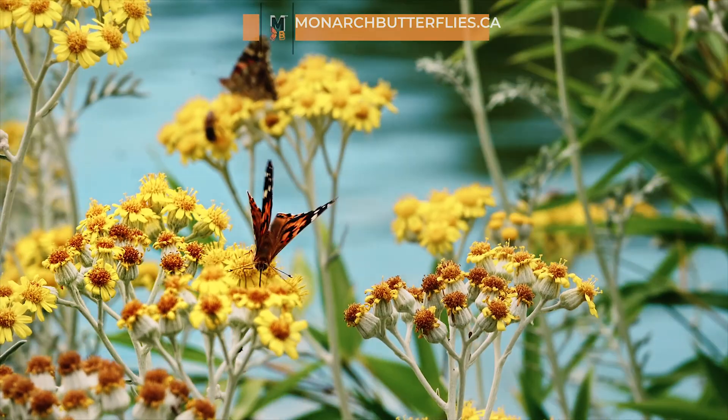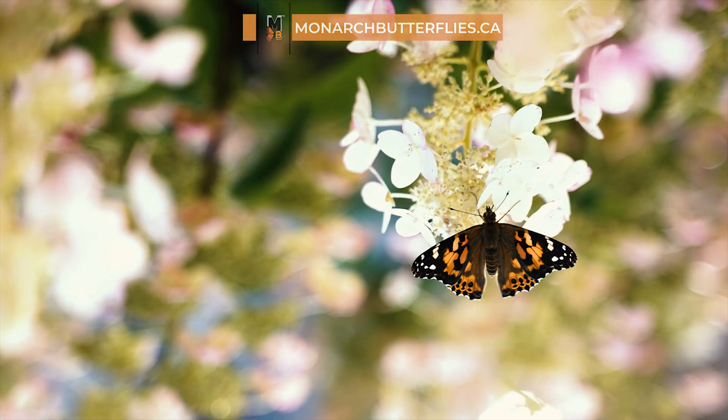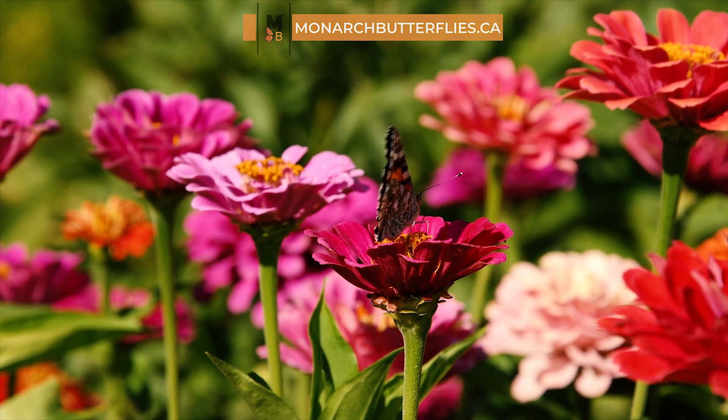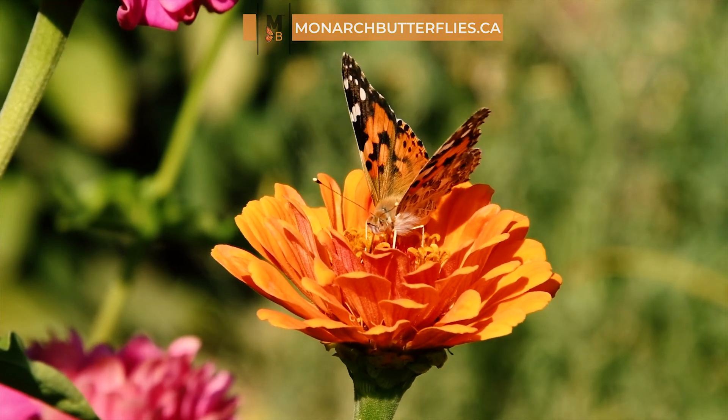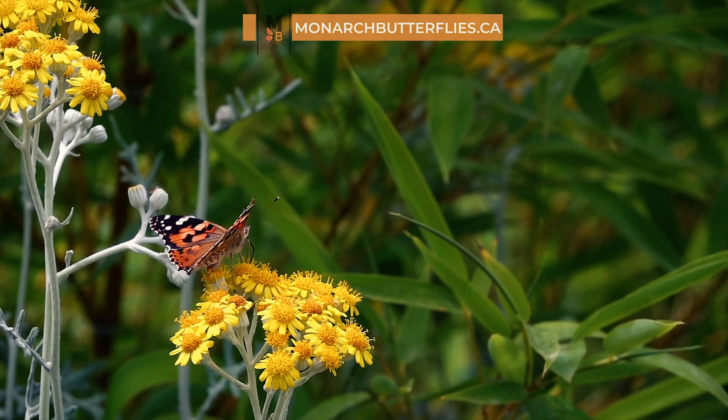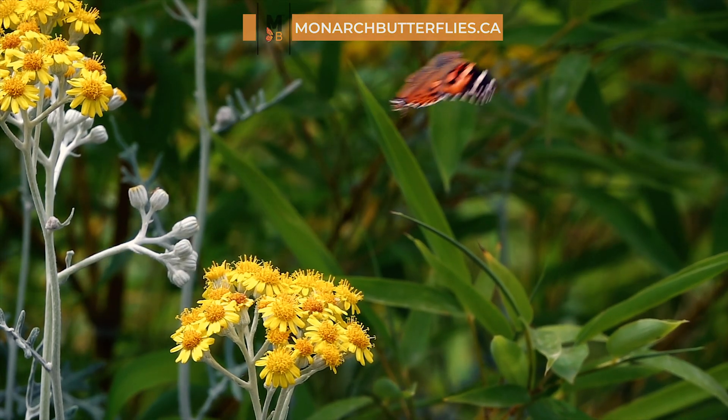Hey there, lovely friends. Welcome to your very own Painted Lady Butterfly Raising Kit journey with MonarchButterflies.ca. I'm so excited to be your guide as you nurture these beautiful creatures who are just so important to our environment.